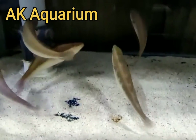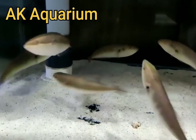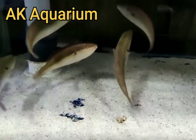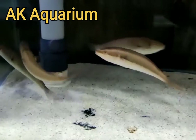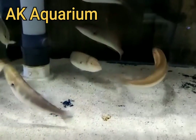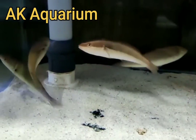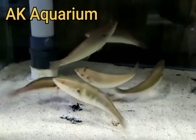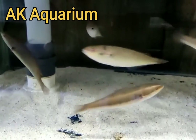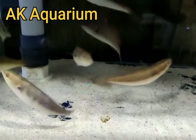This is the tank size. We have a thousand liter capacity. It is a solid water quality. It is a marine fish — it is a freshwater fish. You can use a very tight lid.